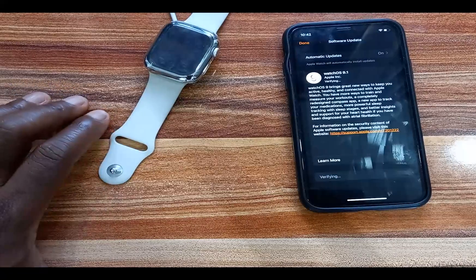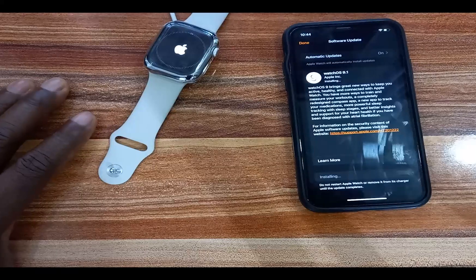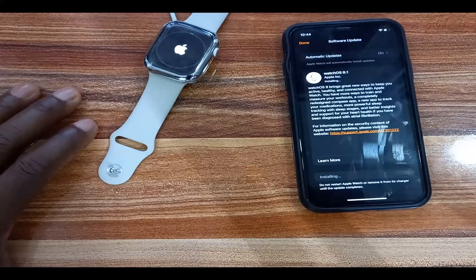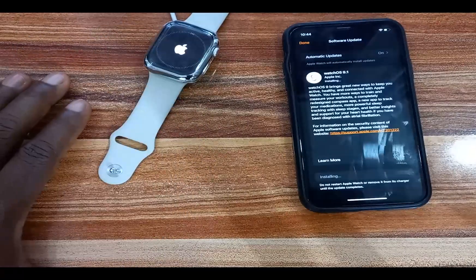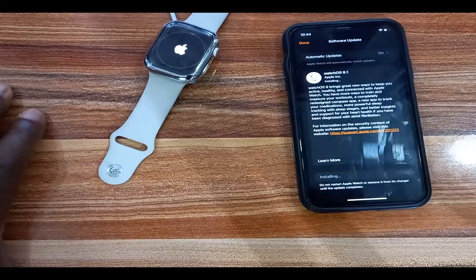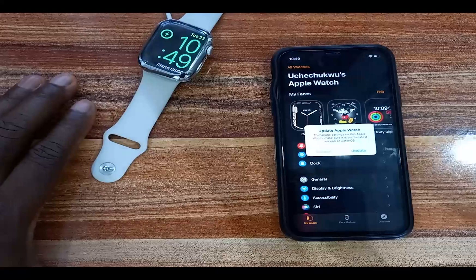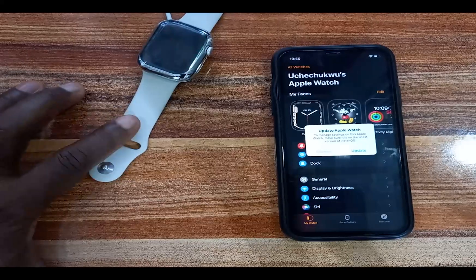The WatchOS 9 update is currently being installed on my Apple Watch — you can see the ring on the Apple Watch here. Just wait until this completes; it will take a little while depending on how fast your Wi-Fi connection is. The update is now complete and I have successfully updated my Apple Watch Series 7 to WatchOS 9.